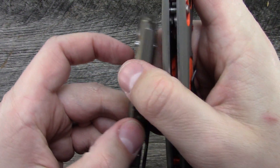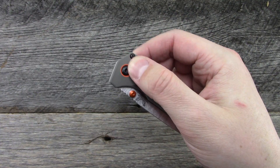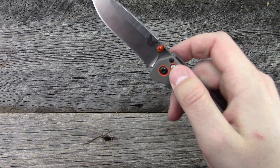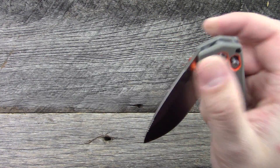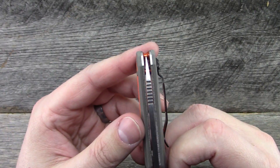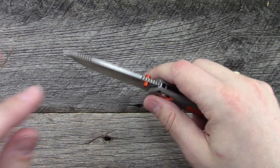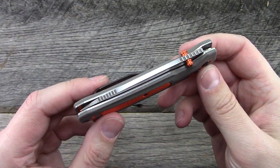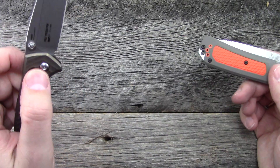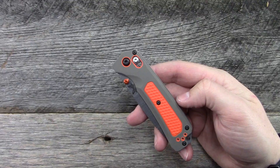On the Anthem and the Grizzly Ridge, the axis lock thumb studs sit less proud than on the Mini Crooked River. In gloves this might be hard to access since the gloves would grip on the Versaflex, but without gloves totally doable. The action though — this thing is just so smooth. Lockup is rock solid, centering is perfect. Normally with an axis lock you have to choose between free-fall action or solid lockup, and the two are typically at odds. But this is the best axis lock that doesn't run on bearings I've ever felt — kudos to whoever assembled this one. It's flawless.